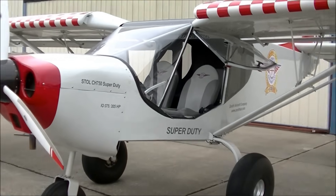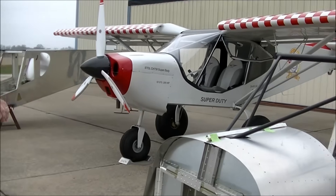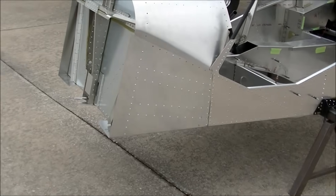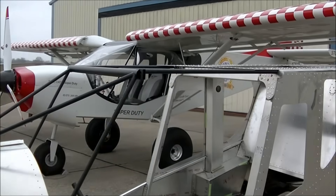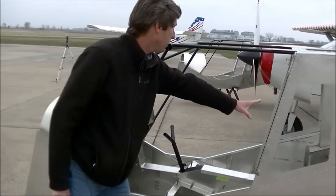We're in full production on the CH-750 Super Duty. We have two displays of the quick build fuselage kits. The major differences between the Super Duty and the ST Stoll is the back seat area.